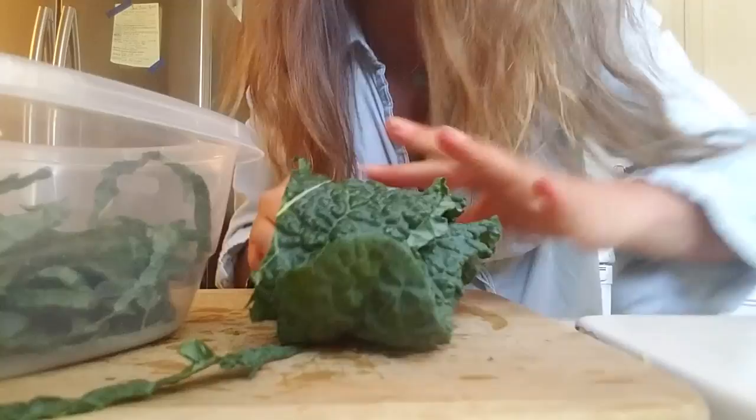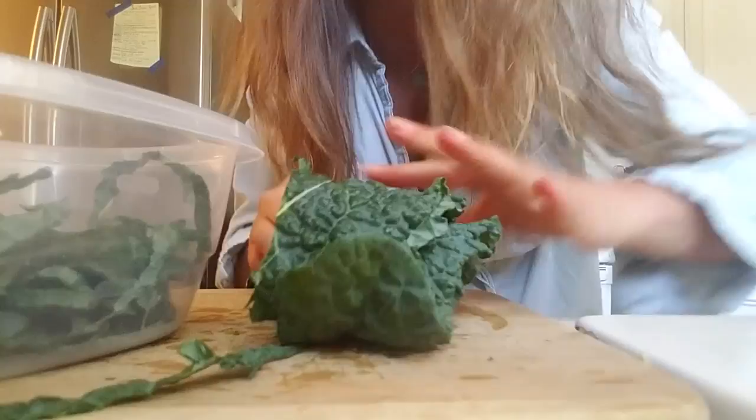And then I keep going with the rest of my kale. I'll keep doing that with the rest of my kale. And I always have kale in the refrigerator.